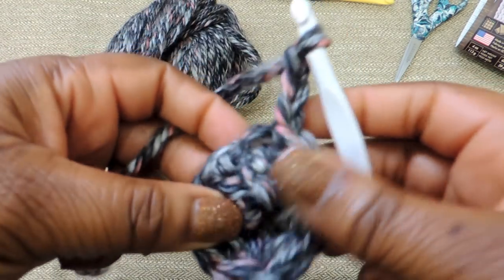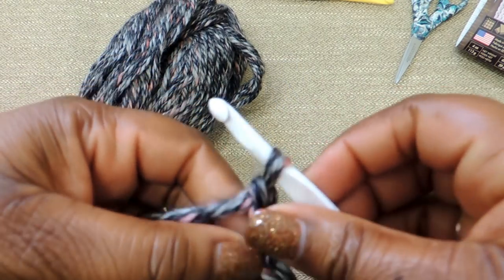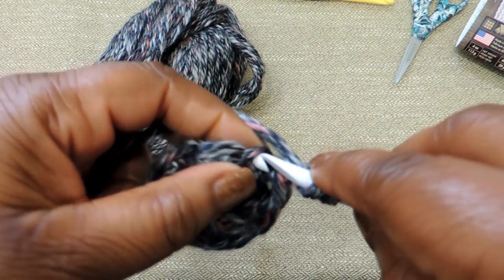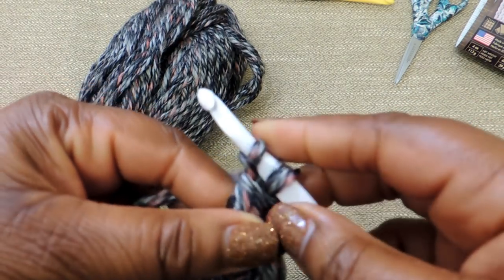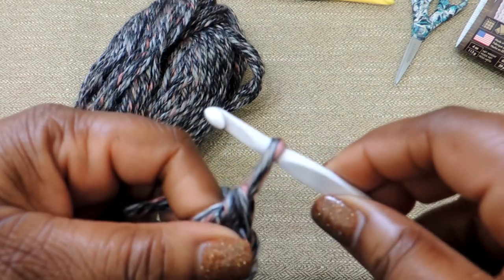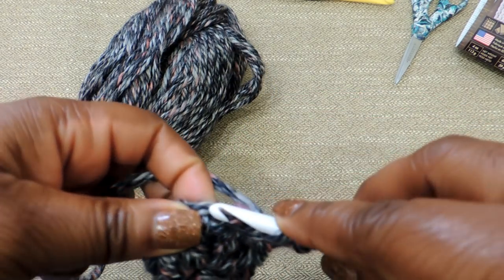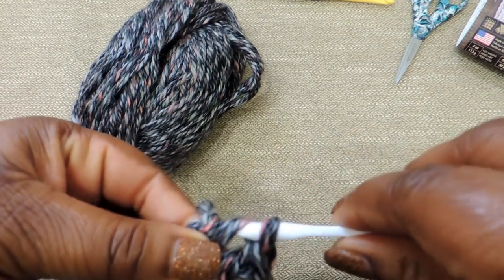Then you're going to chain 3, and this is going to start round 2. We'll do this through the entire project — slip stitch the circle together and then chain 3 for the next round. For round 2, we're going to increase by 2 all the way around: do 2 double crochet stitches in every stitch all the way around for a total of 16. Our first round had 8; this round we're going to have 16.